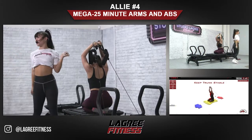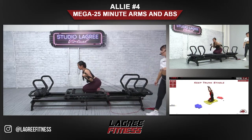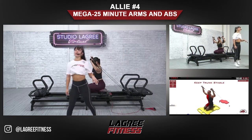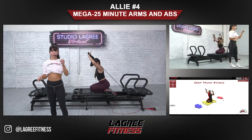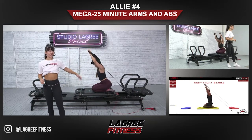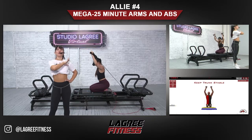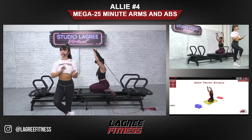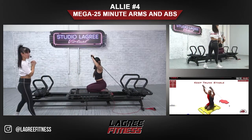Next we have kneeling shoulder press. You could be a little bit hinged forward for this move, just making sure the core is engaged. Another modification: if you want to make the resistance a little bit more, you could lift your butt up from your heels — but keeping your butt on your heels is perfectly fine and will make it a little bit less resistant. Anything that will keep you in the move the whole time at the right tempo and with correct form — all those things are key.